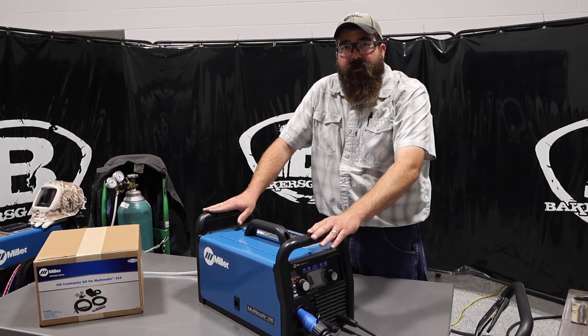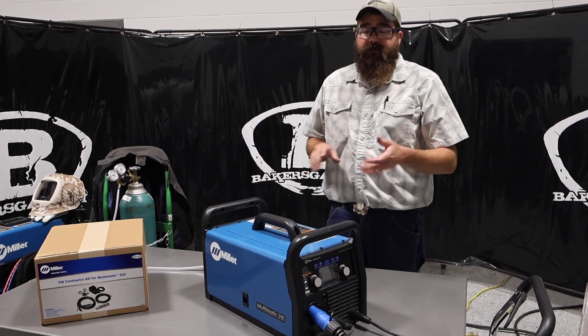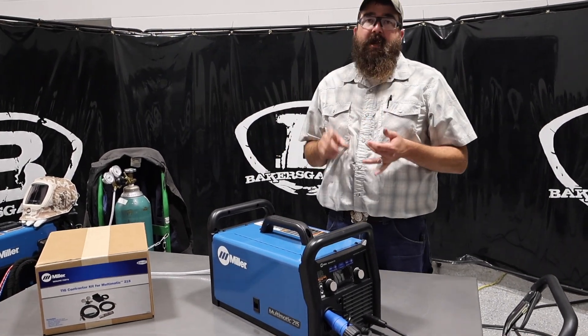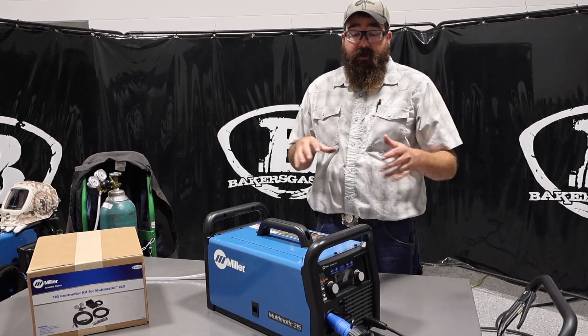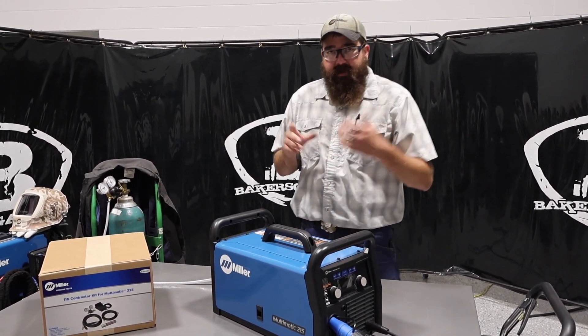Hi, I'm Andrew Bakers-Gas. We're here today with the Miller Multimatic 215. In this video we're going to go over the features of the 215, what the 215 can come with, and some of the stuff around it. We're going to weld with it as well. So let's dive right into the video.